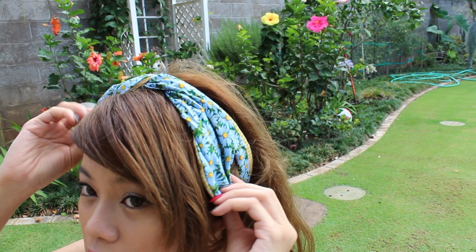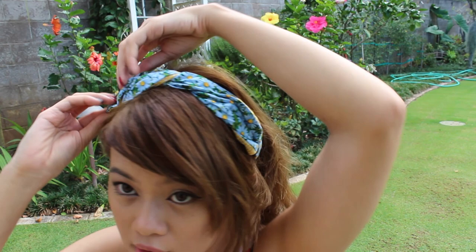Here is a more casual look for those who don't feel like sporting huge bunny ears. Simply tuck both ends to the sides and it resembles a twisted headband.